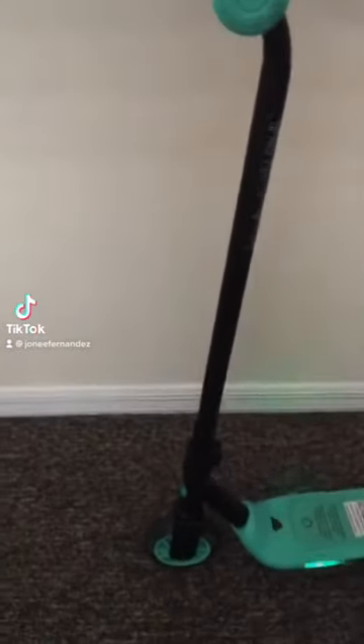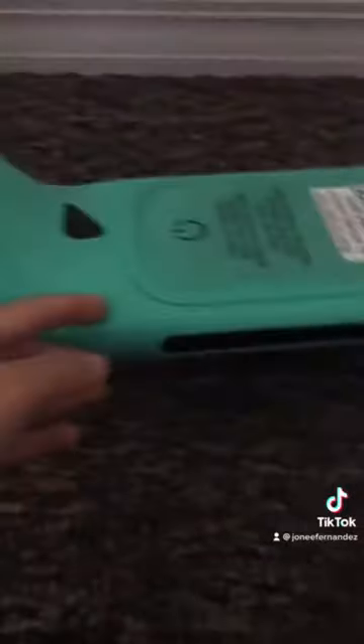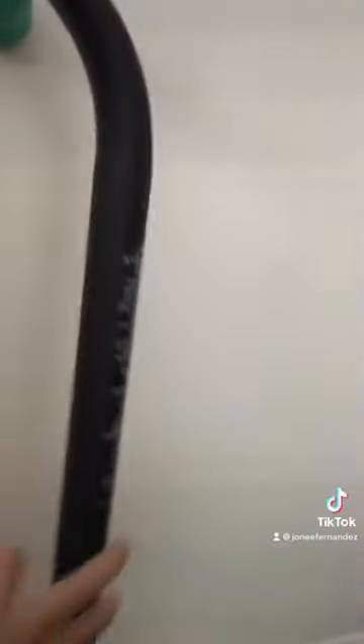Hello guys, if you have a Ninebot electric scooter for kids, have you ever wondered if you could change this light right here? Well, yes. So this is the scooter. If you have it, it will look like this. It has like a curve here. The tires look like this and then there are spinning lights.